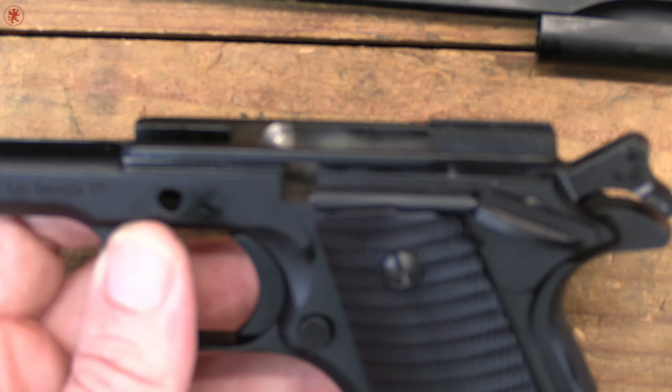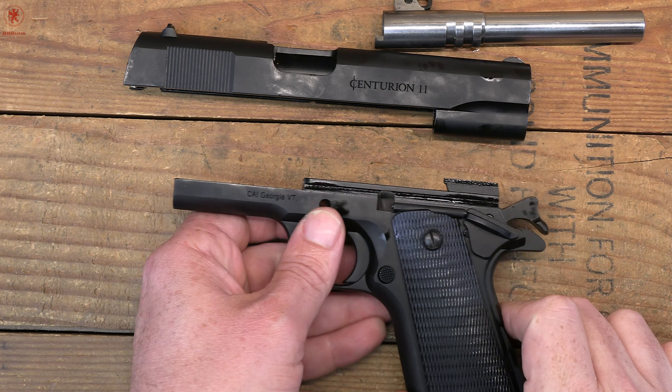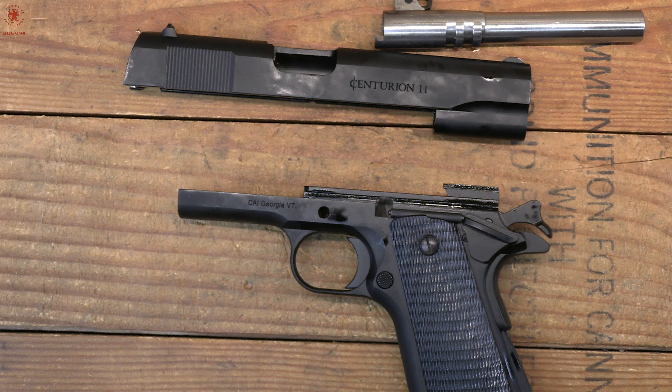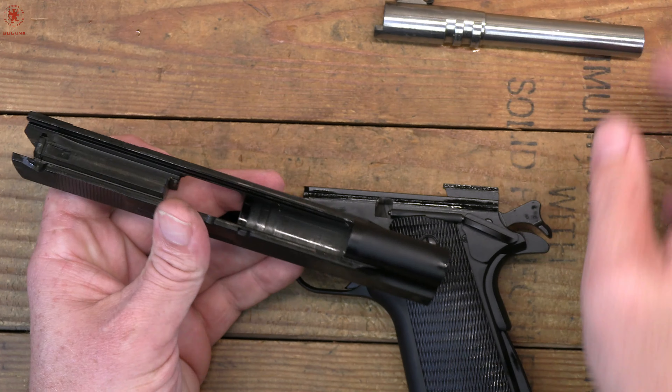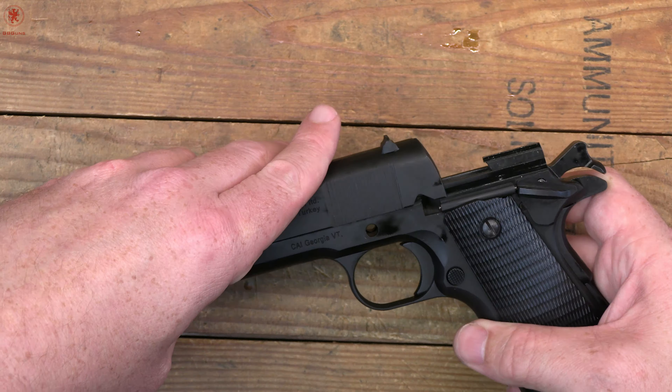There are the specs — you can pause here or check the pinned comment. Over at gbgunsdepot.com we'll have the full review with all the specs. There we are, 123 years later and it's still a handsome design. The Centurion 11 is a basic 1911 design — basic in that you have the simple blade front sight, no checkering on the front strap, the slightly rounded mainspring housing, the classic hammer, smaller beaver tail, and it's chambered in 45. These are imported from Turkey, produced by Alfarms — kind of like Alpha Arms but minus an A — a company I had not heard of before.